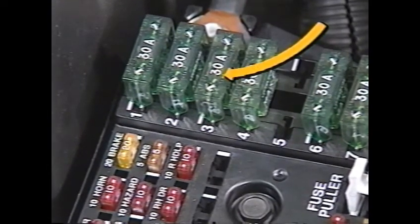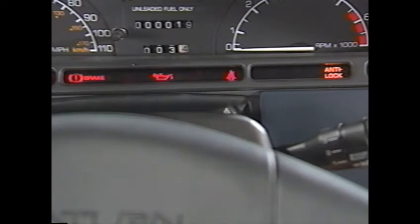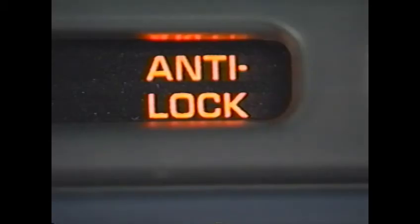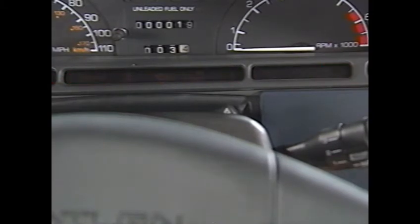The main circuit protection for the entire ABS system is a 30 amp maxi fuse in the underhood junction block. A 5 amp mini fuse protects the control module. There are two lights on the instrument panel that deal with the brakes. The red brake telltale indicates problems in the base brake hydraulics and electrical systems. The ABS control module can also turn it on if there is an ABS problem that would affect the base brakes. Any time the ignition is turned to run, the telltale should light for a bulb check, and if there's no problem, it should turn off two seconds after the engine starts.